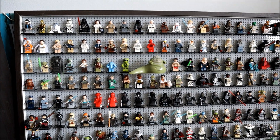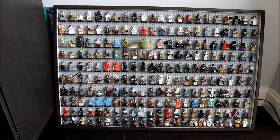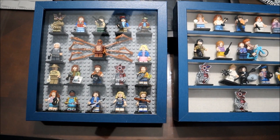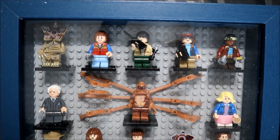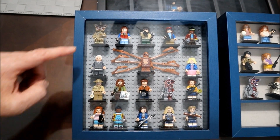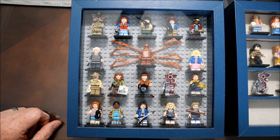So guys, what do you think? Do you like this? Let me know, and also let me know how much you would pay for a shadow box like the Stranger Things one, because I'm planning on maybe making a store or selling them somewhere. Every figure can be a little expensive depending on where you buy it. For example, how much would you pay for this shadow box that has — one, two, three... eighteen minifigures in it?